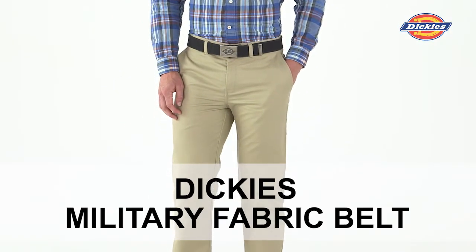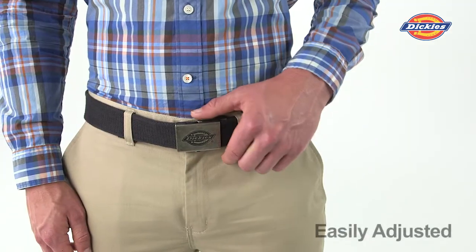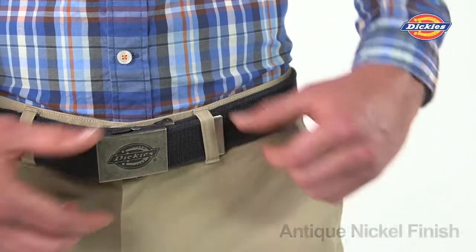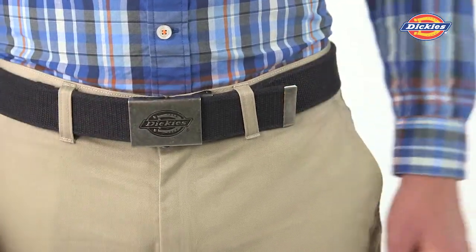Dickies Military Fabric Belt will add style and casual comfort to your favorite wardrobe. It is easily adjustable and has a casual rolled edge cotton strap made of comfortable cotton web. The military slide has a hand polished antique nickel finish and an engraved Dickies iconic horseshoe logo.